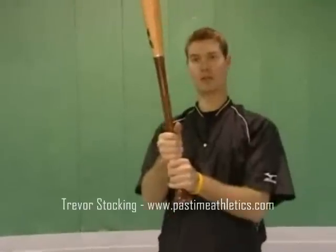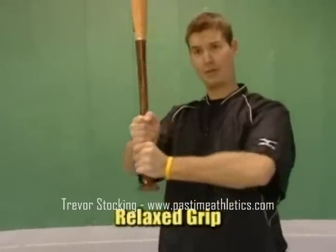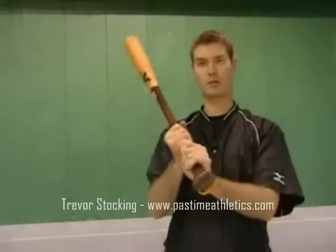The second part of our grip is we need to stay relaxed. If I'm squeezing the bat so much that there's sawdust coming off of it, I'm going to be too tense to keep my bat level. So I'm going to use a nice relaxed grip, but strong enough that I can keep my knuckles lined up.